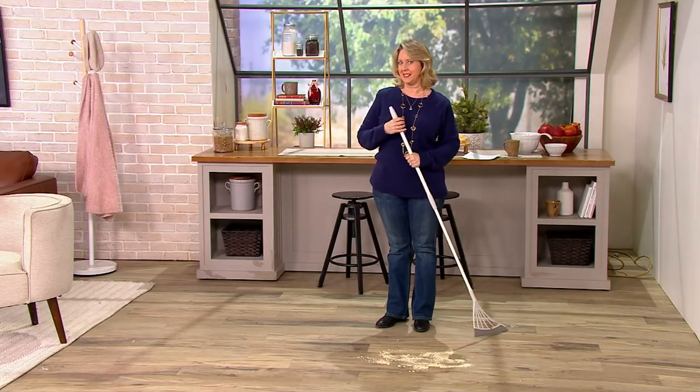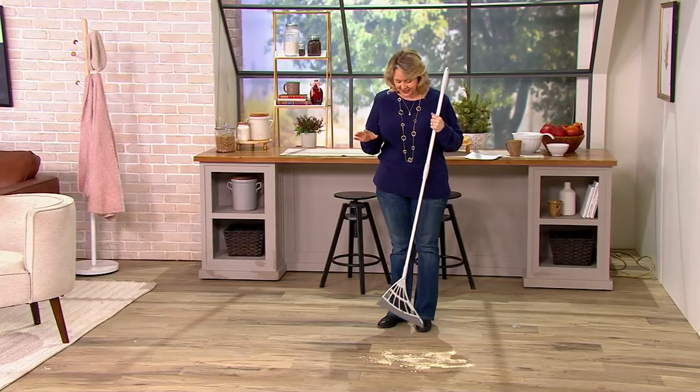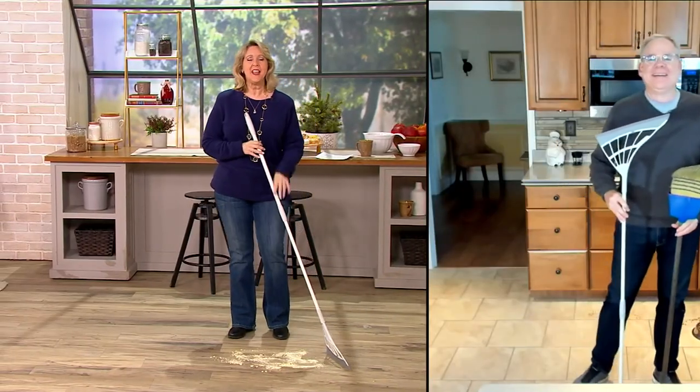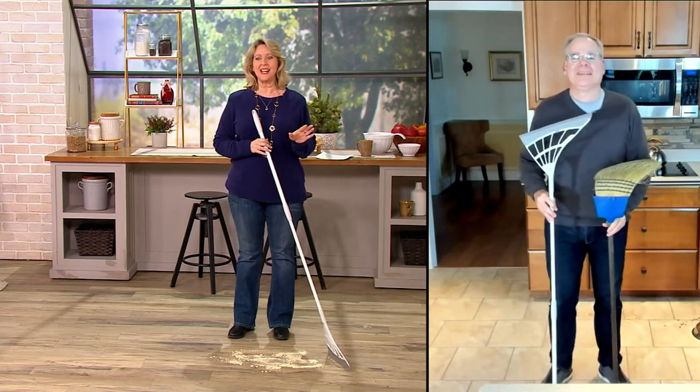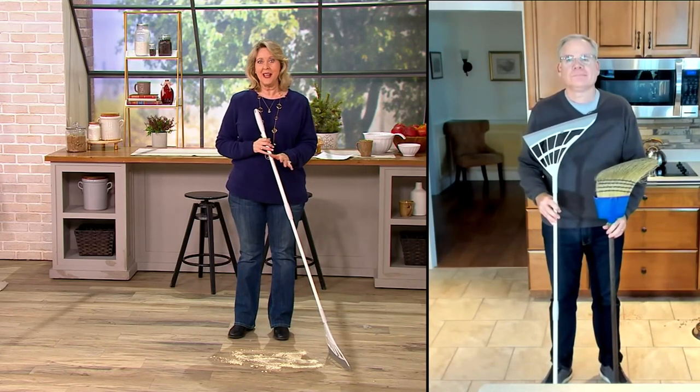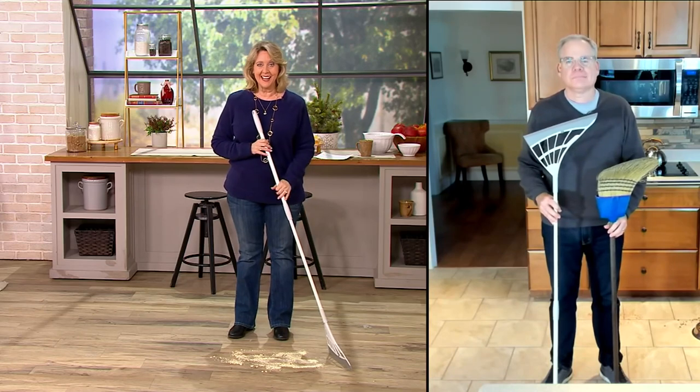Christopher Joyce is one of our cleaning experts — he's always amazing. But Christopher, I got to tell you, this is truly the newest, latest, greatest kind of silicone broom I've ever seen. It really is, Mary Beth. How are you? Good to see you.